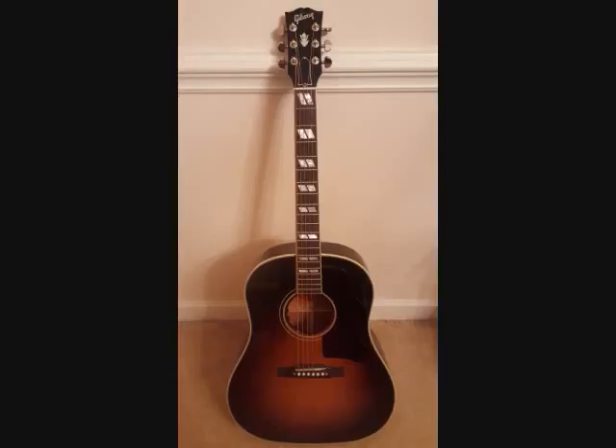All right, there we go. So that was a look at how the acoustic electric pickup and the condenser mic signal sound blended together. I think it sounds really cool — it's got a really nice full, rich tone to it. It sounds really good. It's great for home demos and stuff like that where you need a full sound but don't really want to get too complicated with the recording setup.